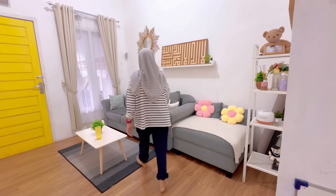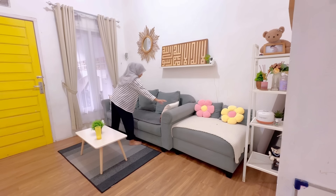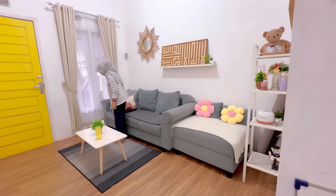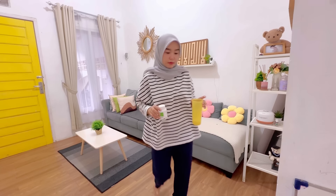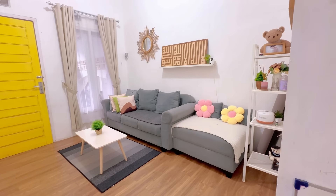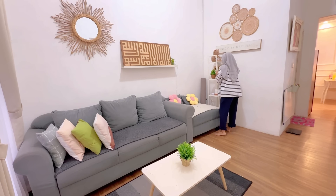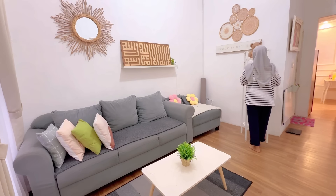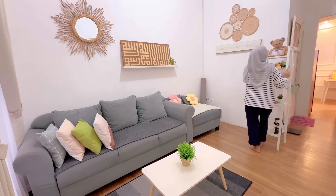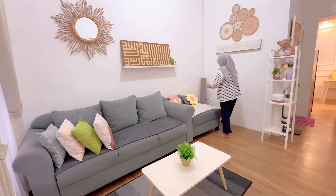Hari ini aku mau bercerita lagi lewat vlog. Kali ini temanya mau beresin rumah, lebih tepatnya di ruang tamu ini. Aku pengen pindah posisi lagi karena biar gak bosen. Karena Alhamdulillah rumahnya super luas, jadi kita harus pinter-pinter banget ngatur posisi. Jadi sekarang aku pengen pindah posisi sofanya.